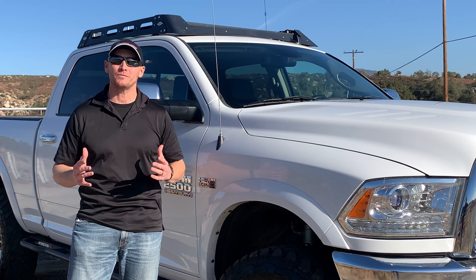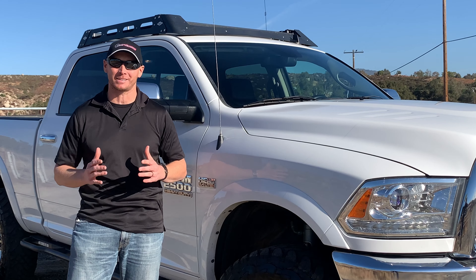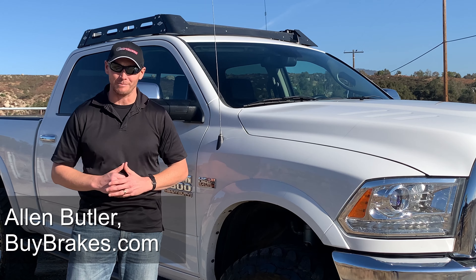I hope you all enjoyed this video. For more information on this product and many others, visit us at BuyBrakes.com. I'm Alan Butler, and remember — if you go into a turn too fast, you run out of options. Keep your options open at BuyBrakes.com.